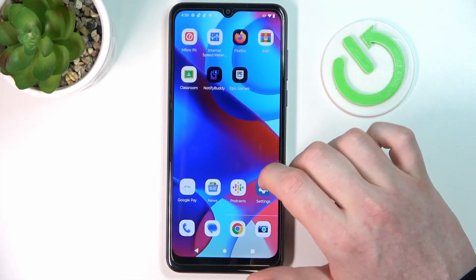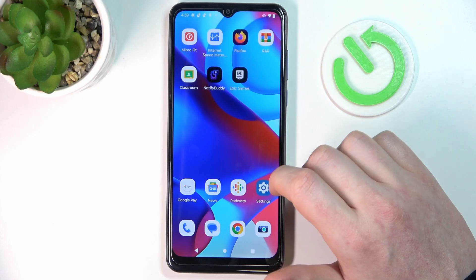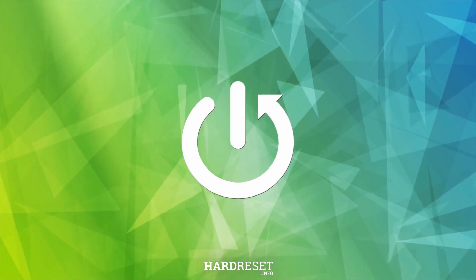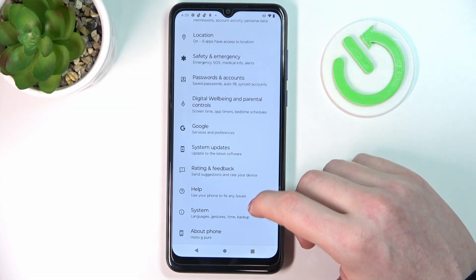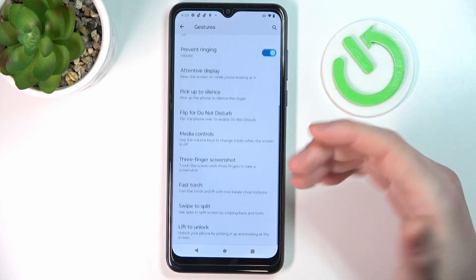Hello, in this video we're going to check all available gestures and motions on the Motorola Moto G Pure. To do this we'll need to open the Settings, scroll down to find System, and inside there's Gestures — right here we can see them all.